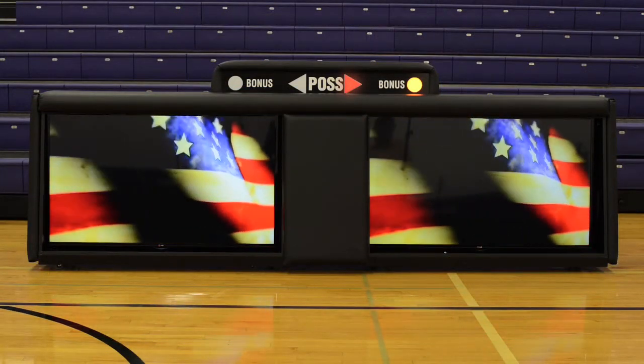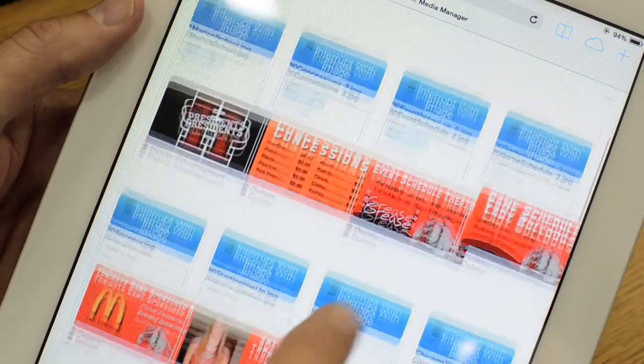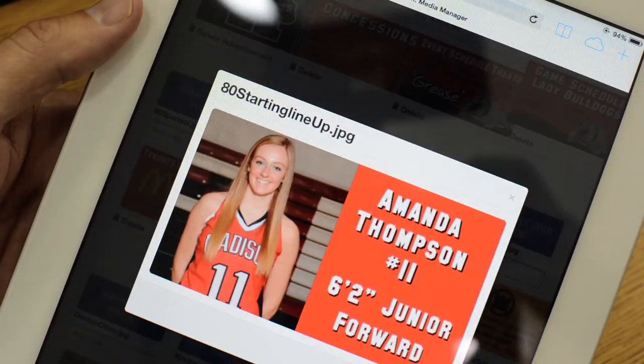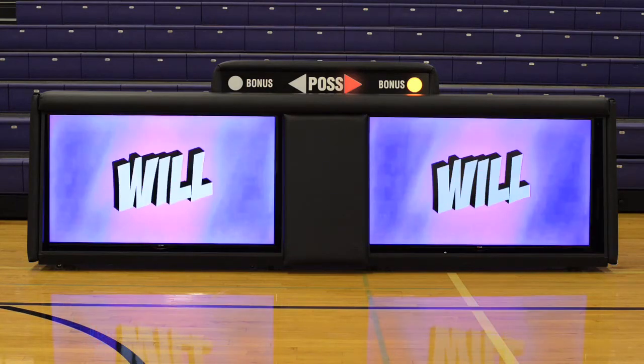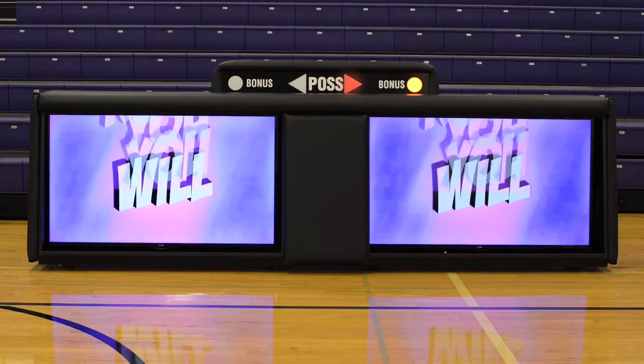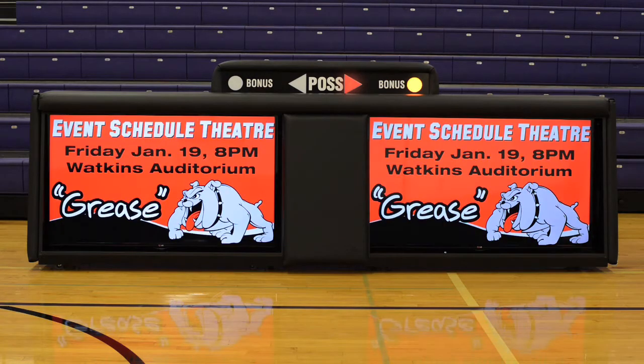Whether it is playing the national anthem at the beginning of a game or announcing the starting lineups, a simple touch of the tablet controls the images on the screen. Get the crowd excited during a game timeout with pre-programmed cheers, or simply scroll through advertisers and sponsors.